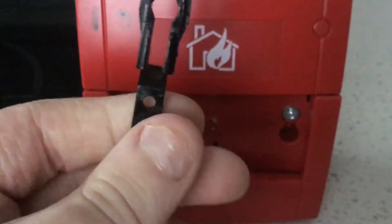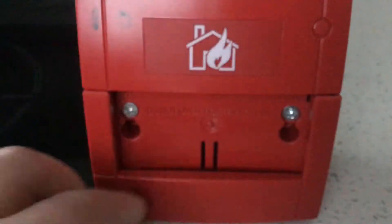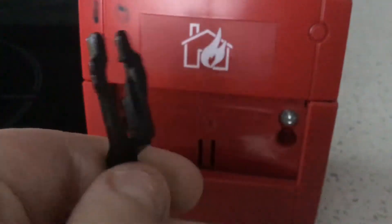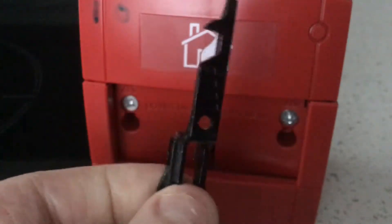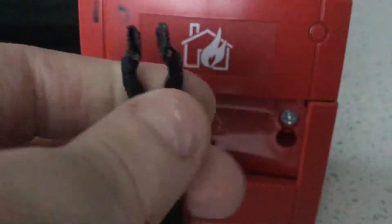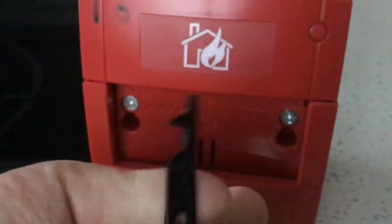And that's the test key that comes with it — that's the two-pronged test key. There's two types of test keys on both sides. There's one at the top and there's one at the bottom.